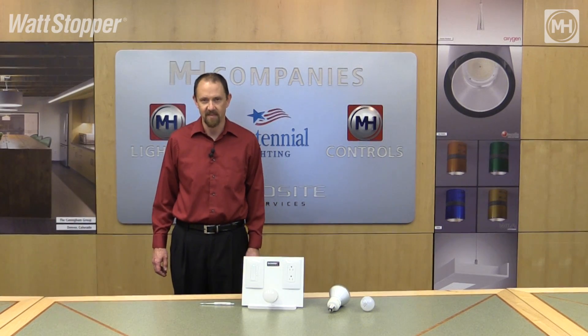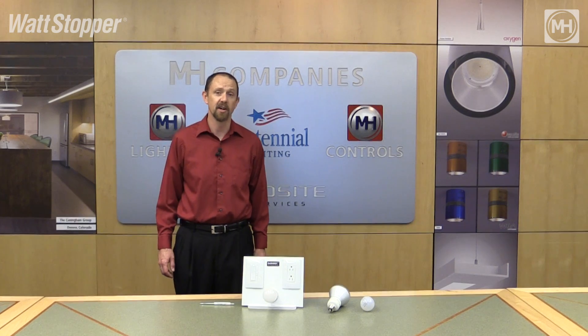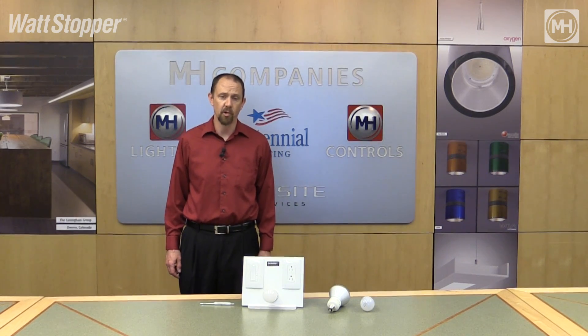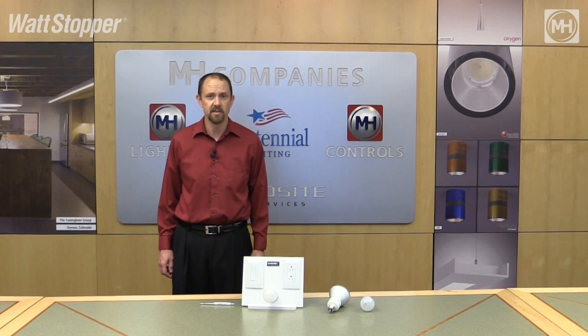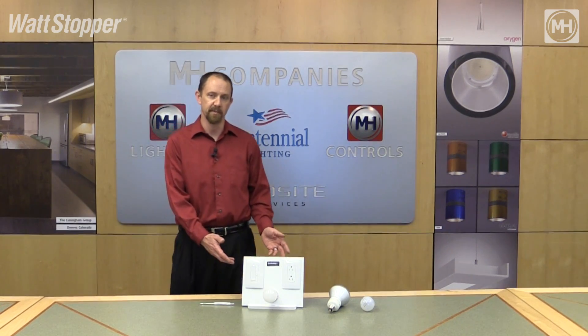Hi, my name is Clint Conley. I head up the controls team for the MH Companies here in Denver. Today I'm here to talk to you about one of Wattsopper's great offerings in their full line of architectural dimming products. This is the Harmony True Universal dimmer.